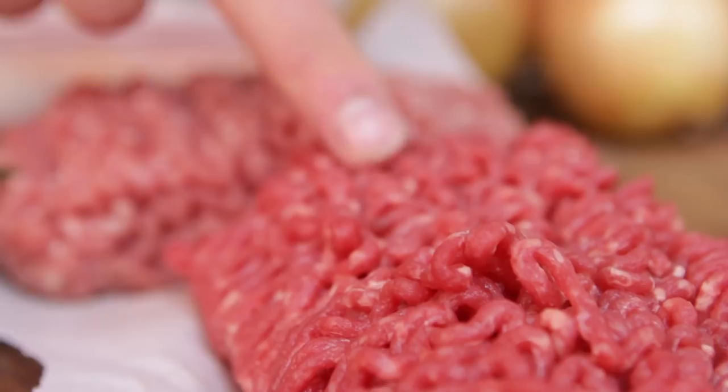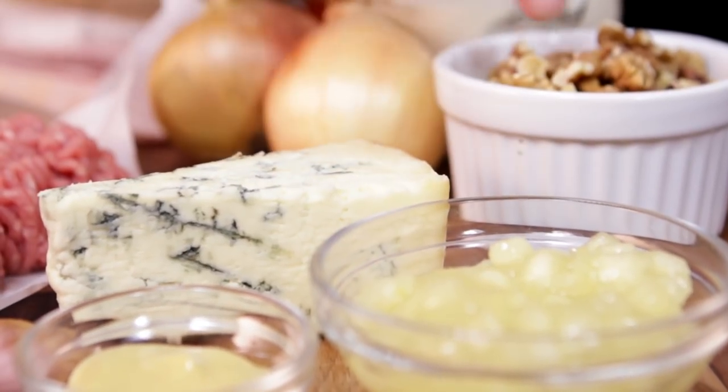Our meatloaf is a nice combination of beef and pork mince, which we're going to flavour with mustard, apple, blue cheese and walnuts. We're going to wrap it in bacon, bake it off and serve it with a cream sauce. Sounds like a lot of ingredients, but a very simple process.